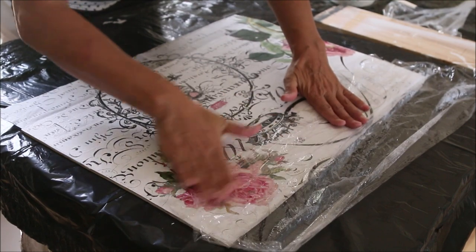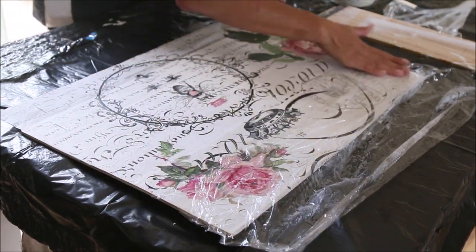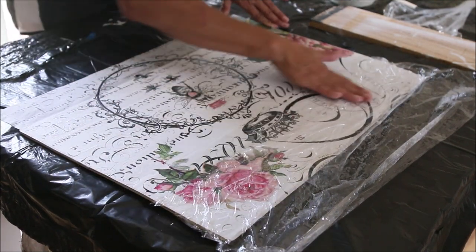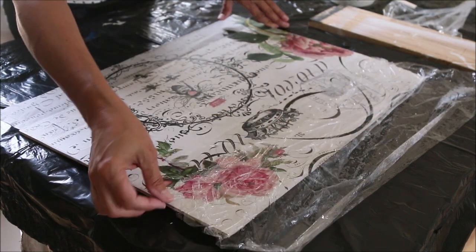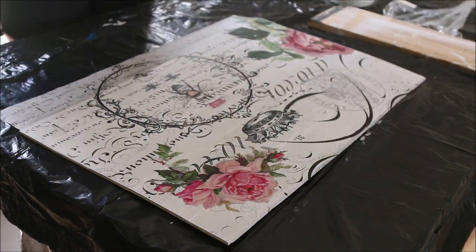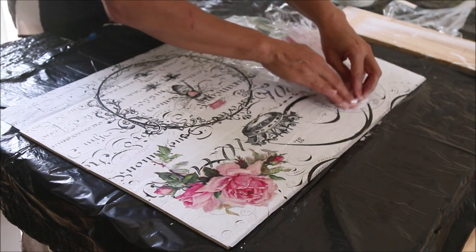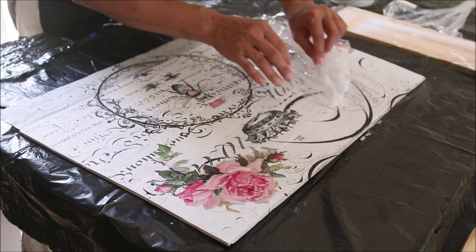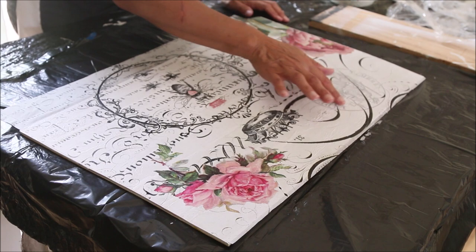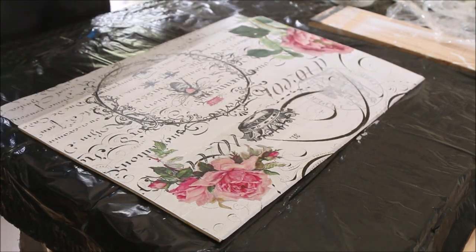Once you have your tissue paper completely on your wood, pull off your cling wrap and take a look at it. It's totally fine to have wrinkles — you just want to make sure the wrinkles are flat. I tore it right there, but I'm going to be honest, you're probably not even going to notice, so I'm just going to leave it like that.